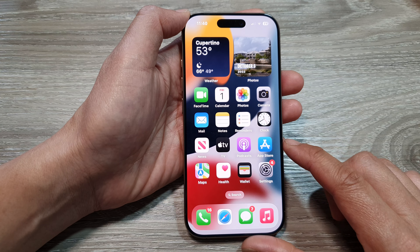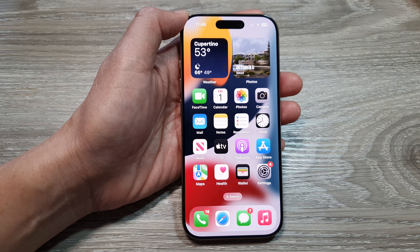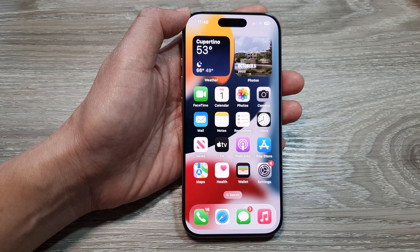That's it. You can swipe up to go back to the home screen. Thank you for watching this video — please like and subscribe to my channel for more videos.